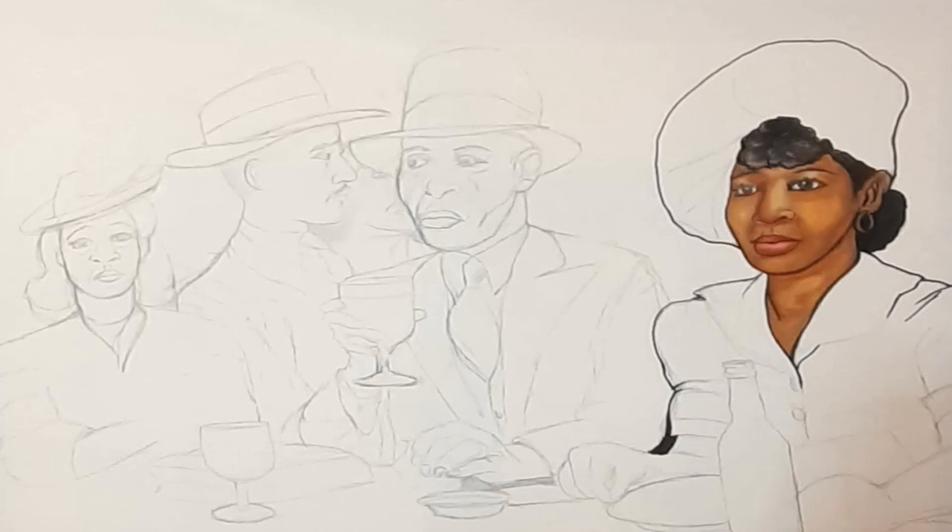Then I started kind of blending in and bringing in the color. The painting idea that I got was, like I said, a black and white. So I kind of put my own incorporation of what I thought women looked like and the colors of the ladies back then. As you can see, this is a beautiful woman. I tried to put as much life as I can using the medium that I use, which is acrylic.